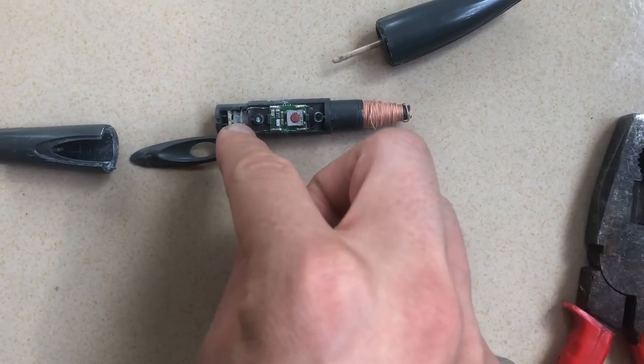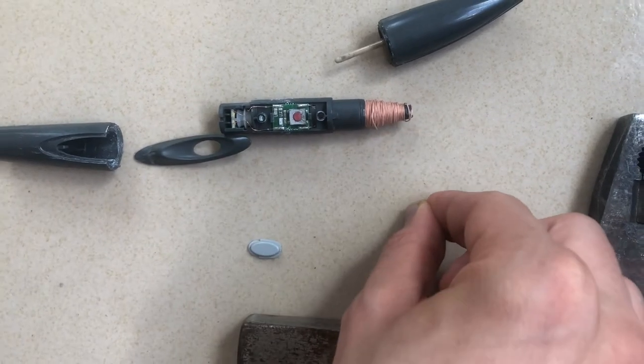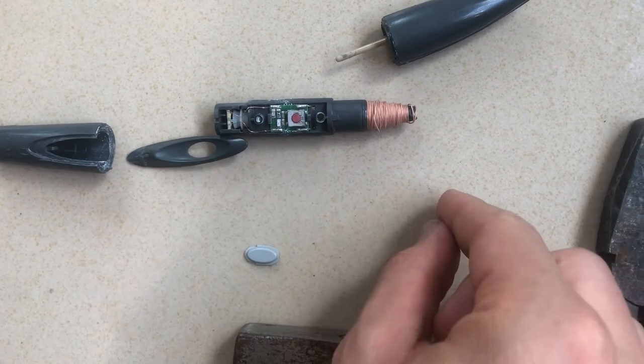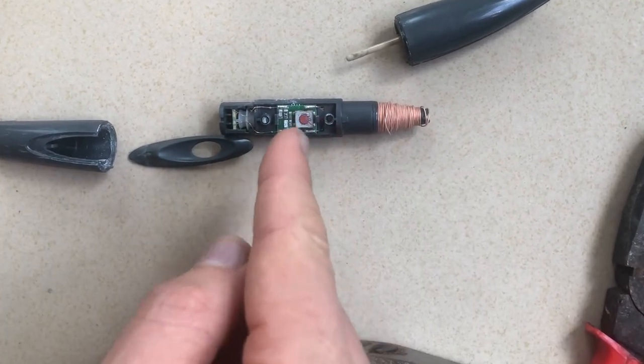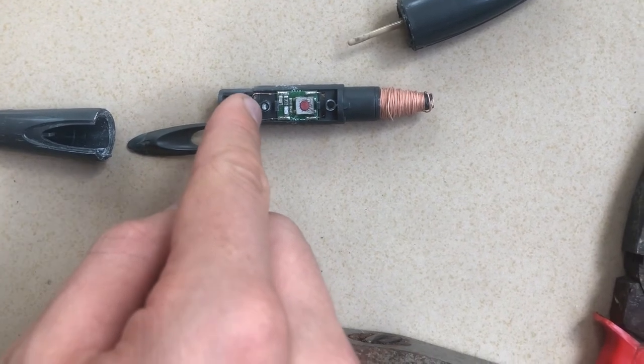This button interrupts the state of the press: when you press on the board, this button interrupts that state. So if you press this button while pressing the board, it will stop pressing the board. It's not really necessary to use it all the time, but the other one is the necessary one.